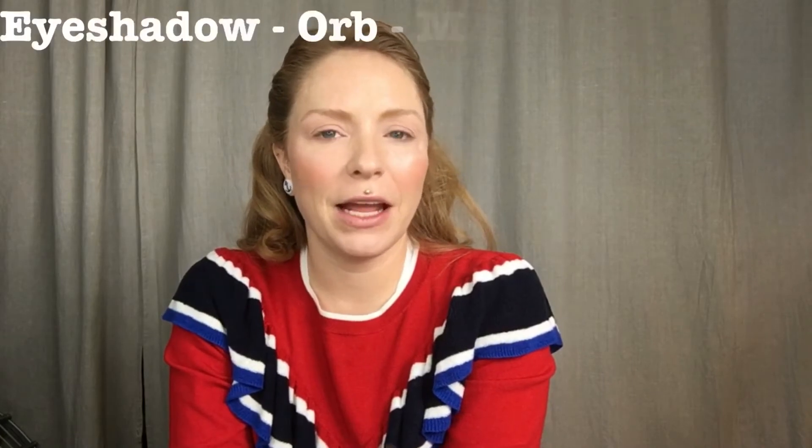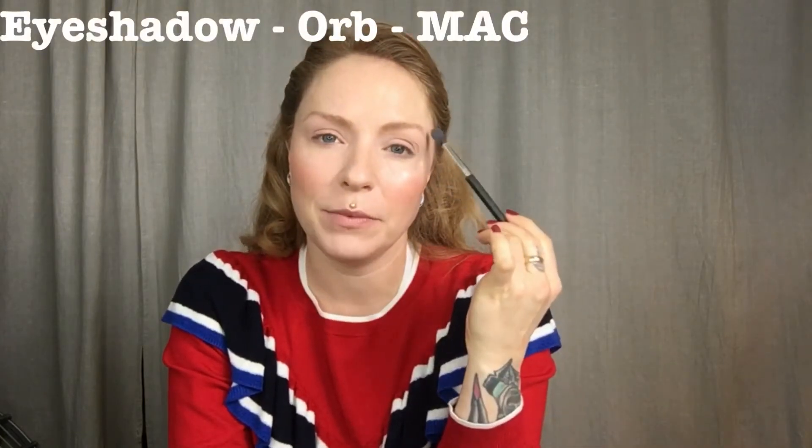The first color I'm going to be using is Ochre by MAC, and I'm just going to use it from the crease and up to the brows.